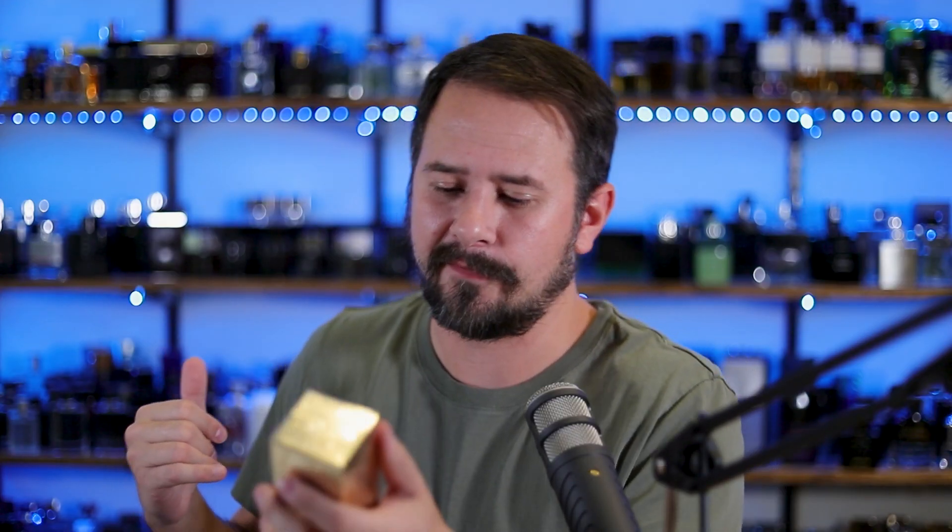The reason I went for this one is because A, it's a new Mancera, and B, Mancera actually has some really good warm weather fragrances. And that's what this is - a warm weather fragrance. The expectation, or the hope, is that it'll be good. So let's go ahead and open it up and spray it on.